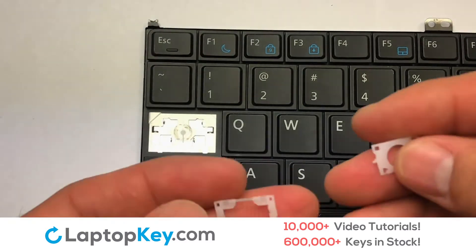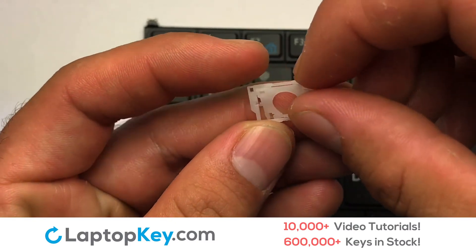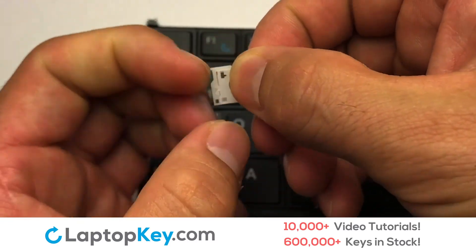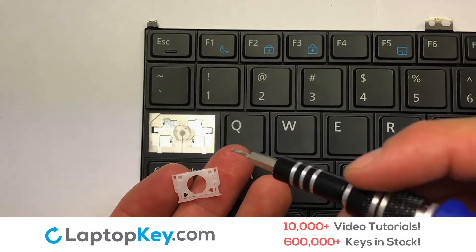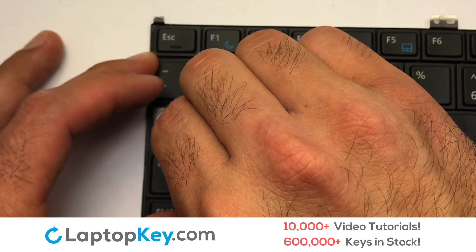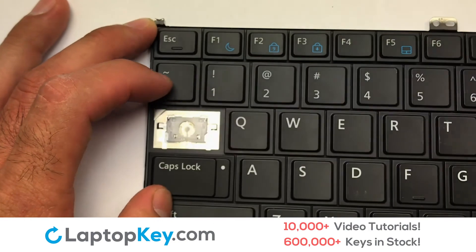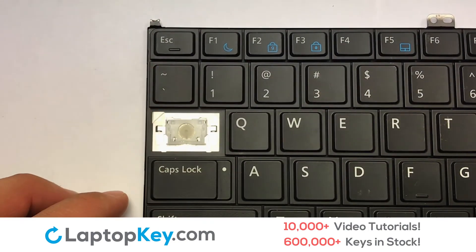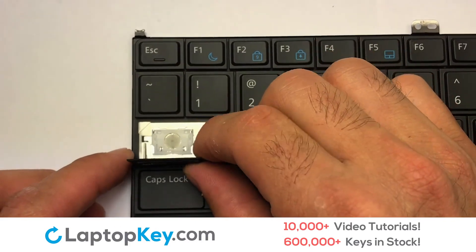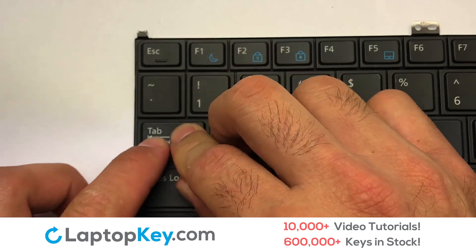We're now going to install the large key. Gently align the retainer clips so that they catch the metal hooks on the keyboard. Place the rubber cup in the center. Connect the metal wire to the keyboard. That's all — you have now installed your laptop keyboard key.